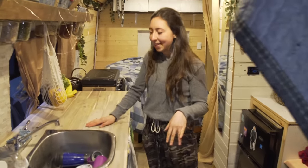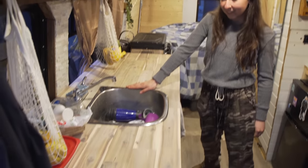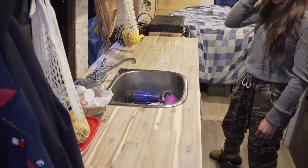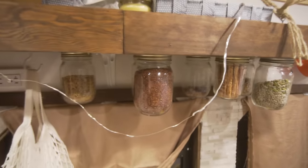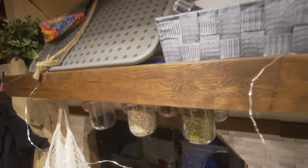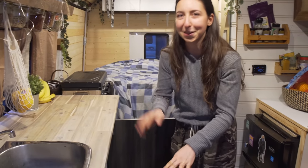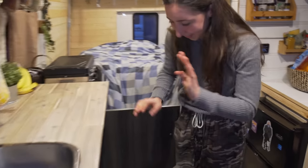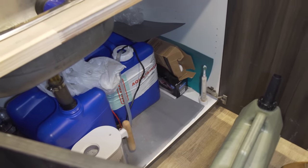I like to cook a lot so it was really important for me to have a nice spacious kitchen. There's a big sink, lots of storage, and I put up these hanging mason jars for all of my stuff. This is where I keep my water — it's a really simple system.